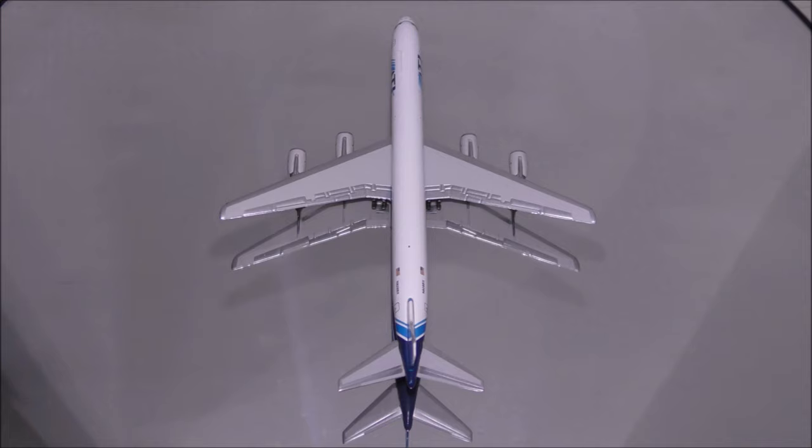The pylons and engines appear to be metal. One flaw is that there is a small gap where the engines and pylons connect. Also, engine number 2 is placed slightly pointing up.